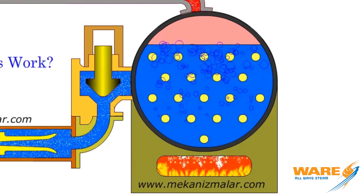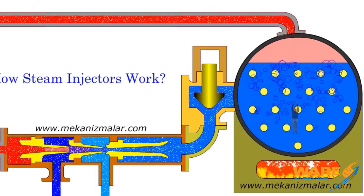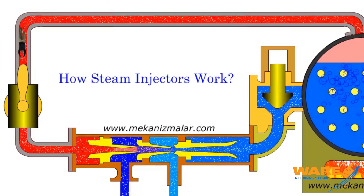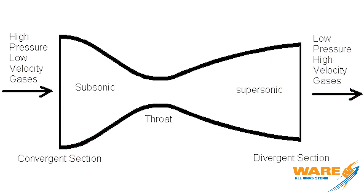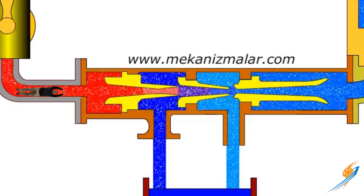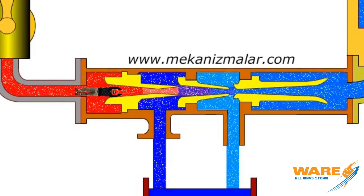I'm going to explain to you how it works because it's really a neat device. This is the boiler from the locomotive and this right here is the steam injector. The steam is coming off the top of the boiler at high pressure but low velocity and it's going to come to the steam injector. The steam injector is a converging and diverging nozzle, and as the steam enters the converging section it's going to be restricted so much that it's going to pick up a ton of velocity.